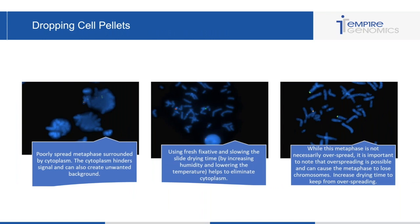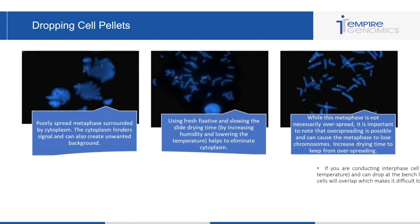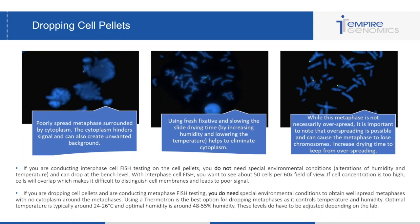Moving on, I also mentioned I would touch on dropping cell pellets and the optimization required there. If you're conducting interphase FISH testing, you don't need a special environment to drop these cells — you don't need to change your humidity or temperature. You can just drop at bench level. You want to see about 50 cells per 60x field of view. If concentration is too high, cells will overlap, making it very difficult to distinguish cell membranes, and it will also lead to poor signal.